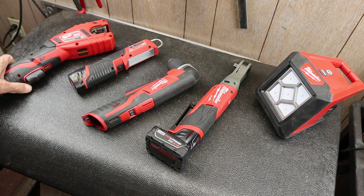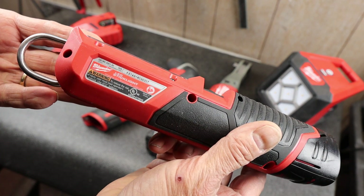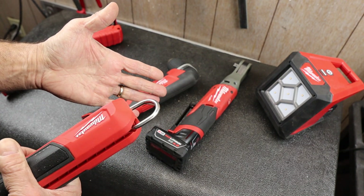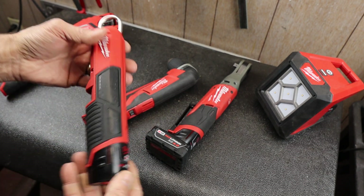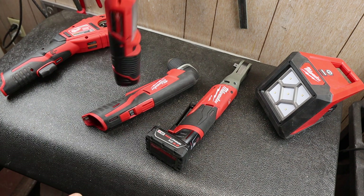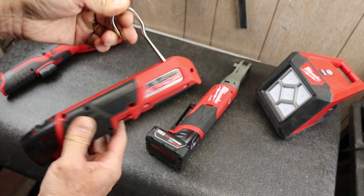The next one is the M12 stick light — this is the LED stick light. Basically, it's on and off, and that's it.